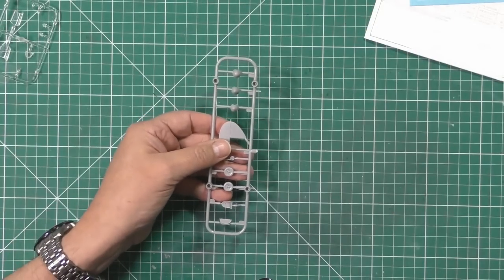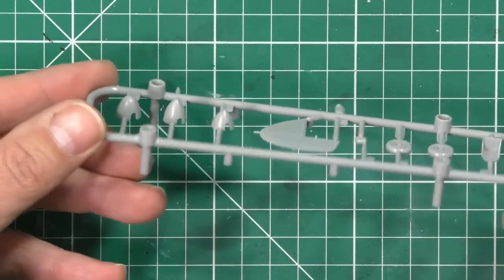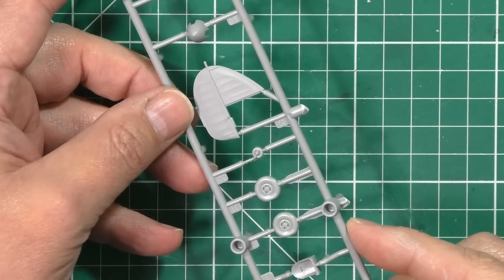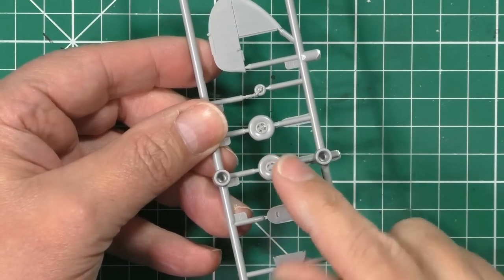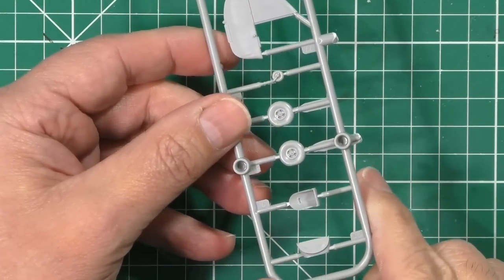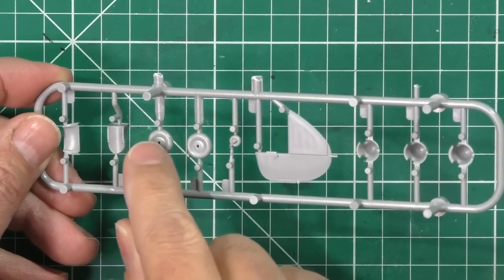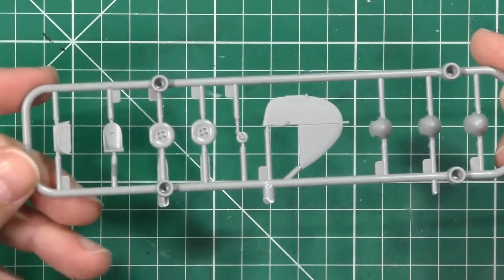Other things to point out: this kit comes with three different spinner types for three different versions. We've got the navy version which has a slightly different rudder. Things to point out include 'weight on wheels' - are the tyres just flat or actually bulged with the weight of the aircraft? These are bulged and flat, which is a nice touch. We've got the seat and other items, and on the reverse side, making sure everything looks good with no big ejector pins. Full kudos to them for that.